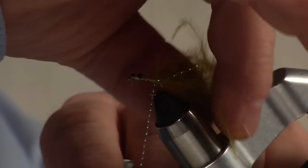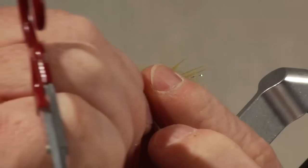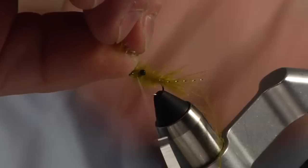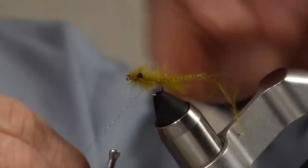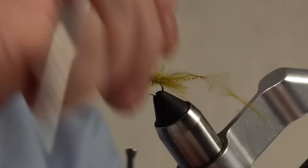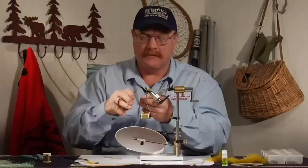Bring the thread forward all the way to the eye of the hook. Grab the butts of the marabou and give them just a little bit of a twist — that twist will help keep them from separating and flattening out as I wrap them forward. I'm going to wrap them all the way past the eyes, good and tight right at the base of the eyes, all the way to the eye of the hook where the thread is. Hold them up, tie them off, and trim those. Take my rib and reverse rib that up through the marabou, all the way to the eye of the hook, then tie that off.